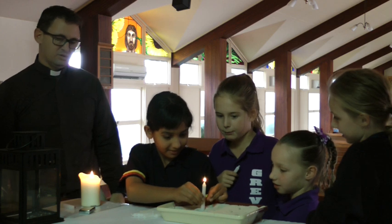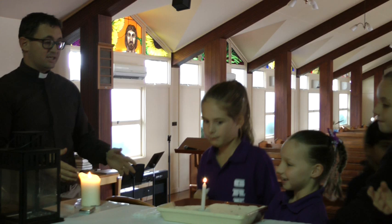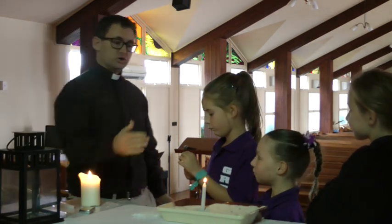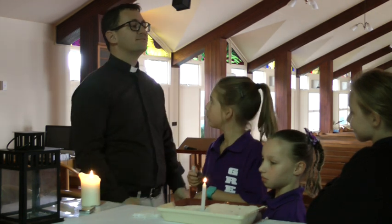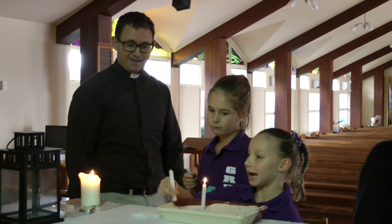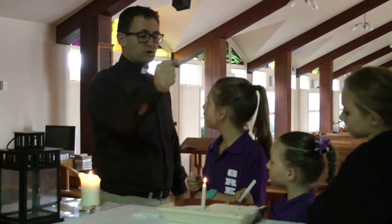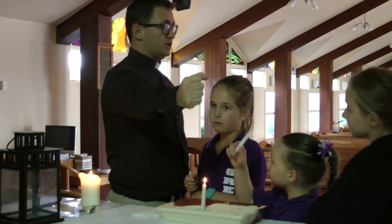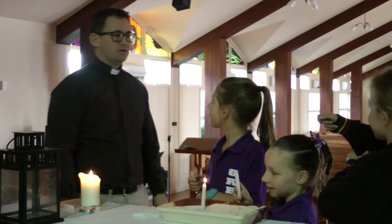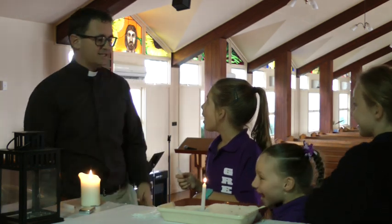Okay, next thing girls — when you're putting your candle in the sand, put it towards the back, okay? Put it towards the back, and then the next people won't have to reach across the top. Because if you reach across the top of burning candles, you're going to burn your arm, your jumper, or set your hair on fire. Let's not do that, okay.